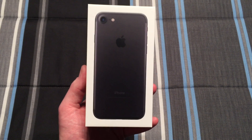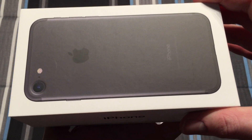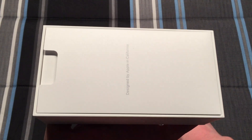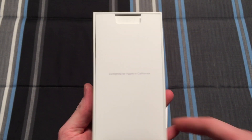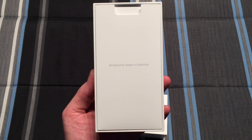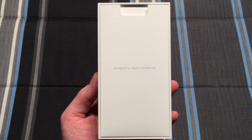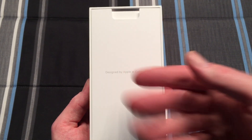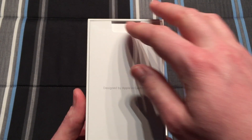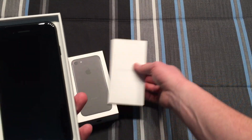Here we have the front of the box again. Let's go ahead and open it up. Now immediately we are greeted with our information packet which says 'Designed by Apple in California.' In earlier versions of their packaging you would be greeted with the phone directly, but here they have a little bit of extra protection with the information being first.